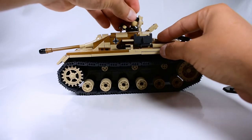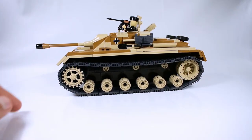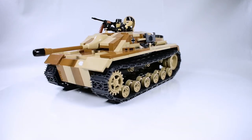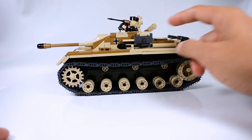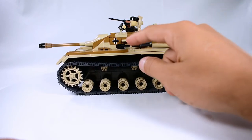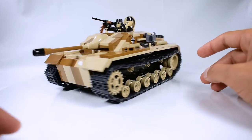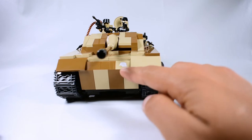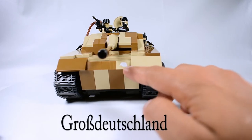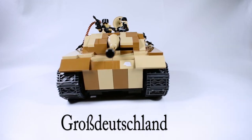The tank commander goes right here like this. On the side of the tank we have extra tracks and a little trench shovel. On the front we have the symbol for the division — Großdeutschland, which roughly translates to Great Germany.